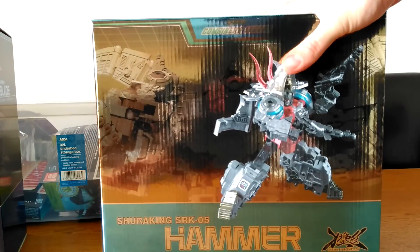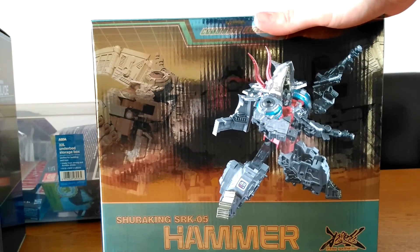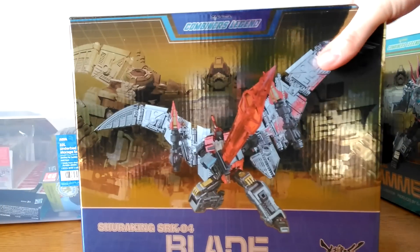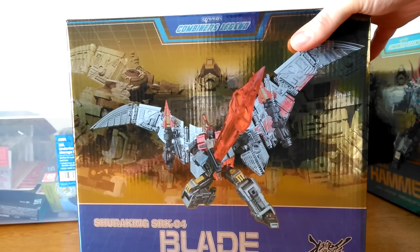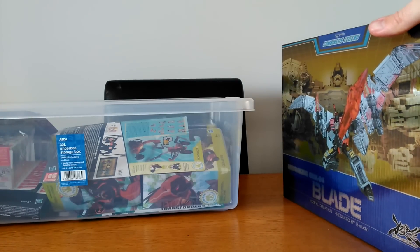We've got G Creations' version of Slag, which I need to review — I've had that sitting there for a couple of weeks. Also their version of Sweep, which I also need to review, and then I'll do a review of the overall combiner as well.